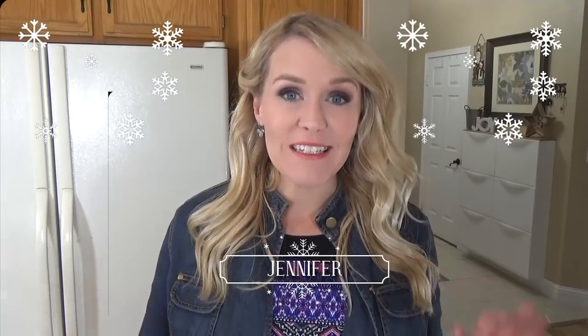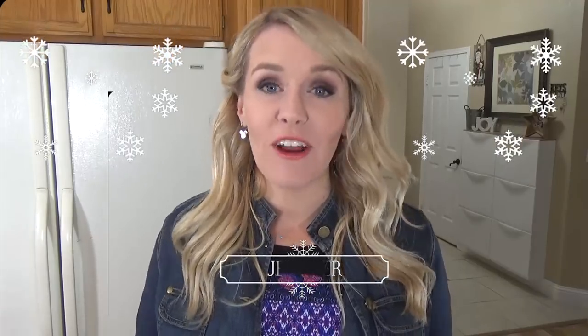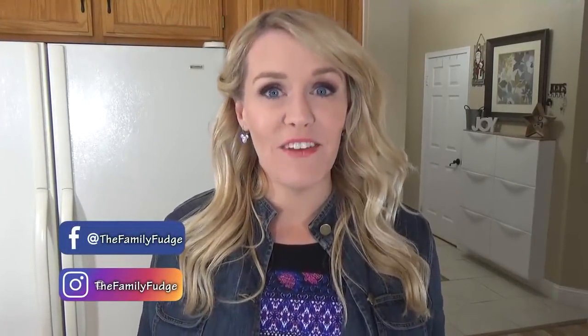Hi guys, and welcome to The Family Fudge. I'm Jennifer, and today I'm gonna share with you some budget-friendly gift basket ideas. Everything that I'm using today I found at the Dollar Tree, so stay tuned.